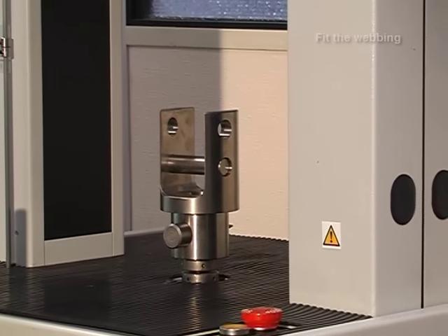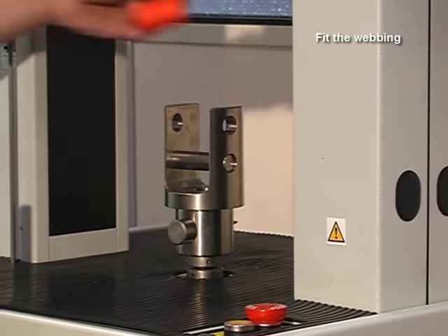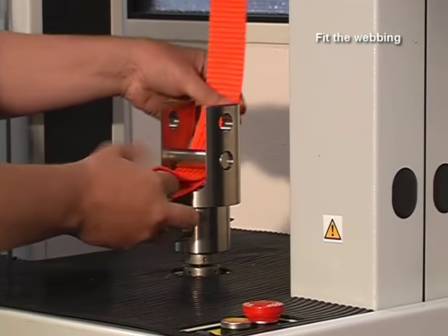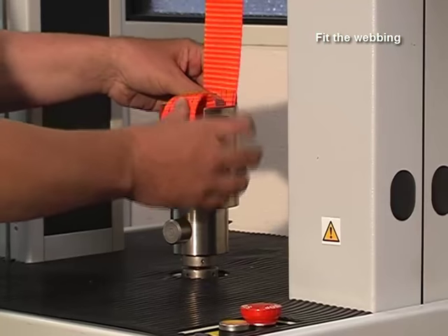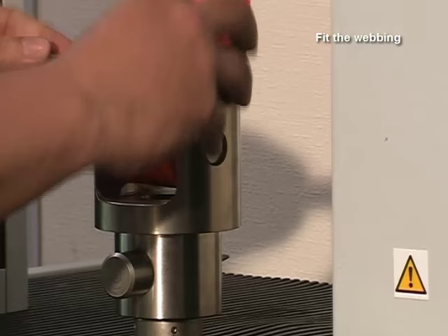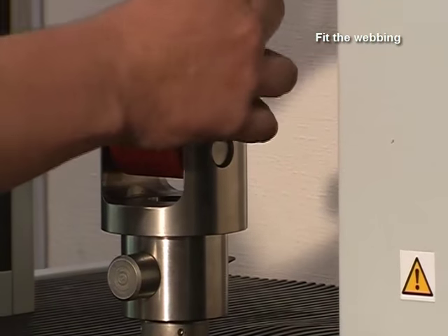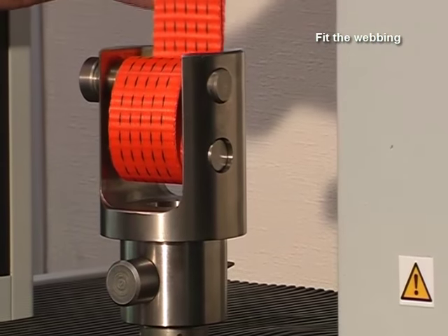To fit the webbing, make a loop back on itself and feed the loop underneath the pin. Then we can slide the pin through the top hole, forming a double loop which secures itself.